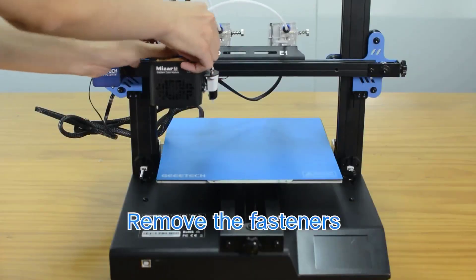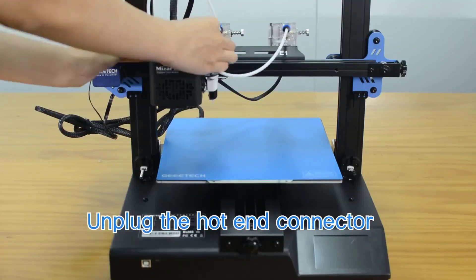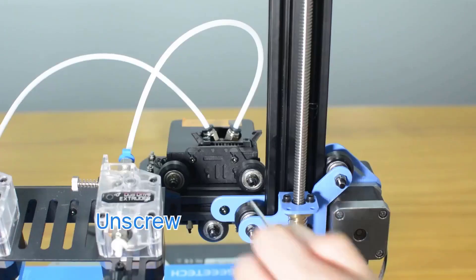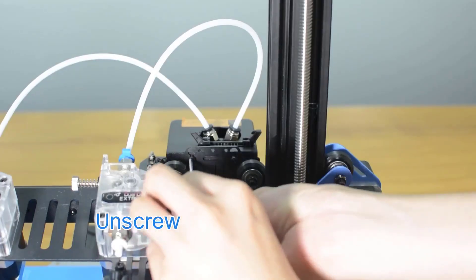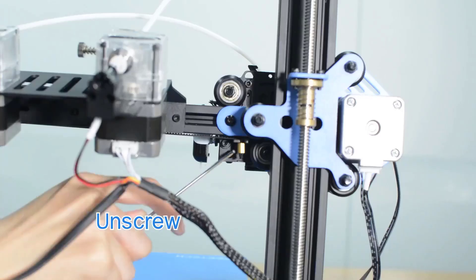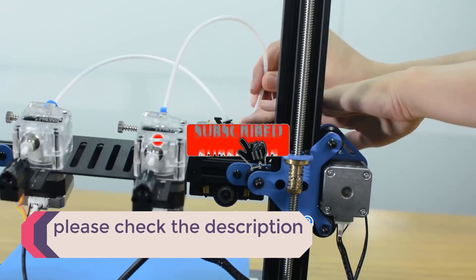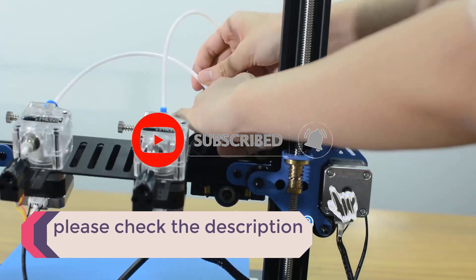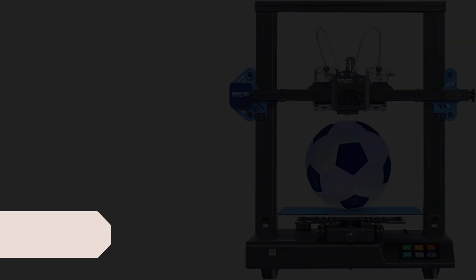In this video, we listed the 5 best dual extruder 3D printers available on the market for their true quality. The list is based on popularity, quality, price, durability, user opinions, and more. If you need more information about these products, please check the description section below and don't forget to subscribe to our channel to get future reviews. Let's dive into the video.